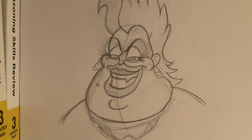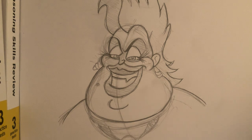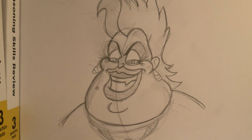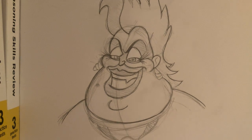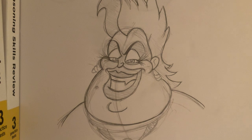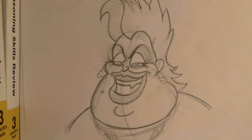Hi everyone! Welcome back to Learn to Draw. This week we are going to be drawing Ursula from The Little Mermaid. Last week we drew Sebastian, so we're kind of continuing, and the week before that we drew Flounder, so we're kind of continuing on this Little Mermaid cast list. So we will jump right into it. Please feel free to refer back to this image and pause as needed. I'll go a little bit faster since you guys can fast forward and stuff. Let's get started.